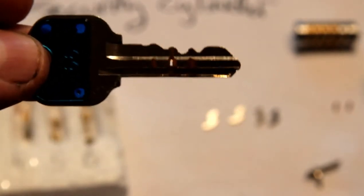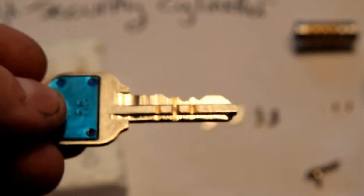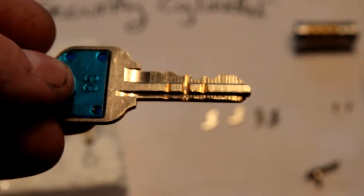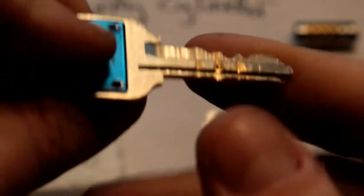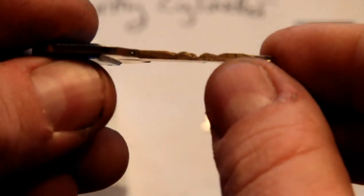This is a Kwikset KW1 blank which happens to fit the keyway. I've been having trouble finding anything that fits this keyway — I've got some keys on order. This is hand cut, so that's why it looks like it does. The interesting bit is if you look at the bottom of the key — that's the bottom ward along here — there are some little cut-outs.